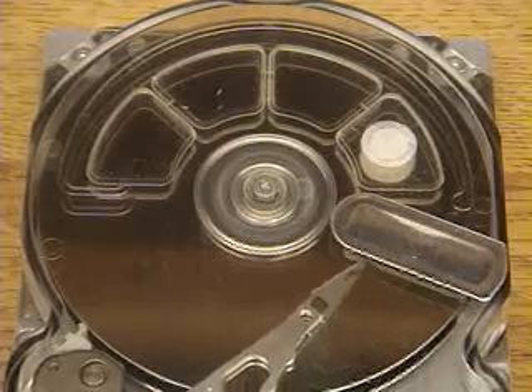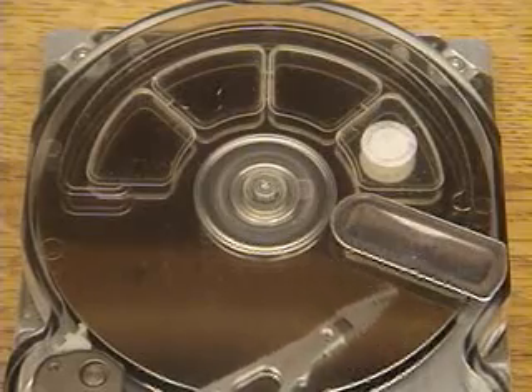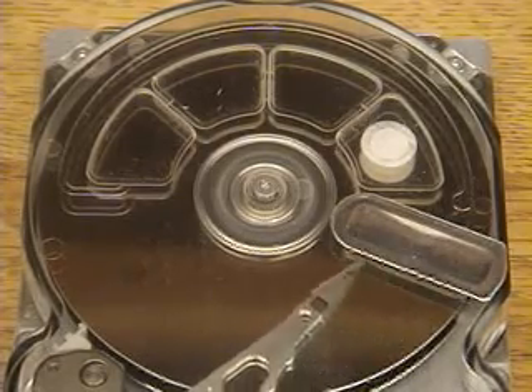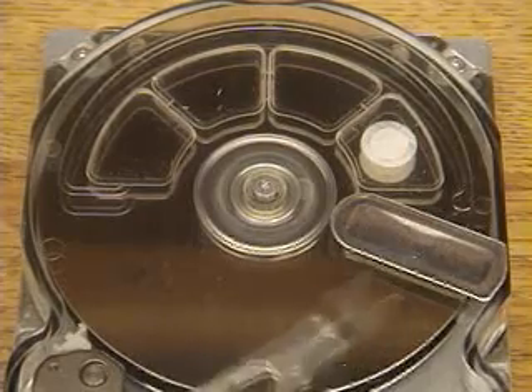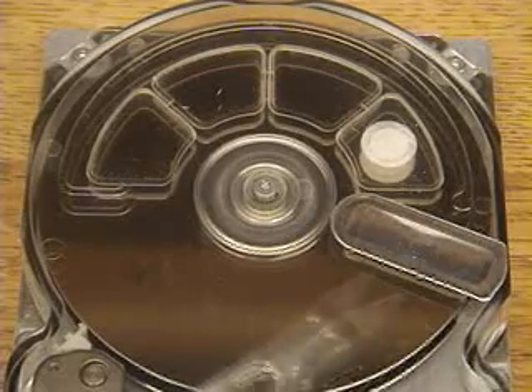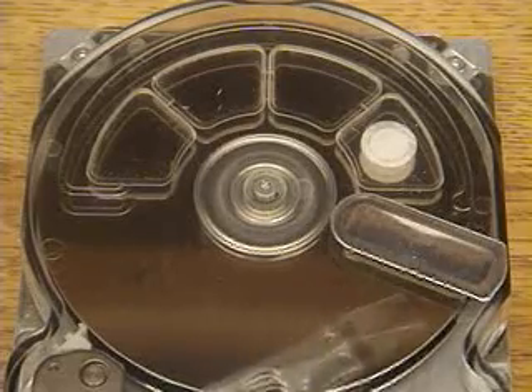As it does this motion, it looks kind of continuous but it's not. It's actually moving from one specific track to another — jumping, I think, 32 or 64 tracks at a time on each sweep. Now it's actually moving half its full distance per given seek, moving to three specific locations, locking on, and then moving back.